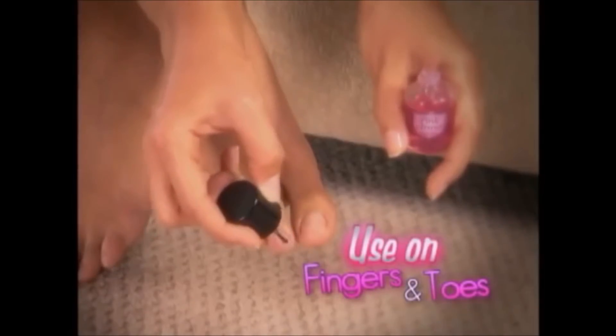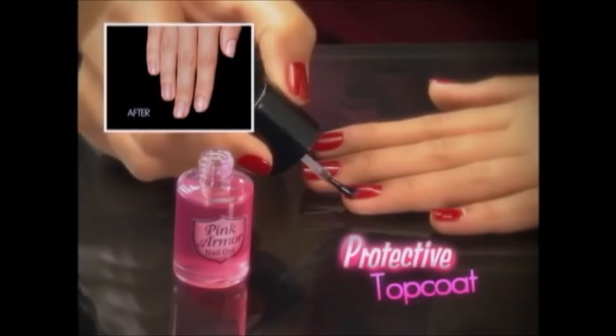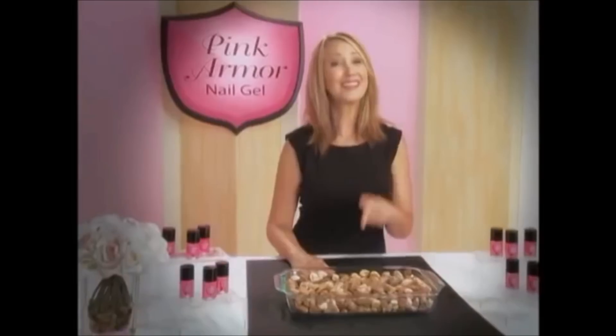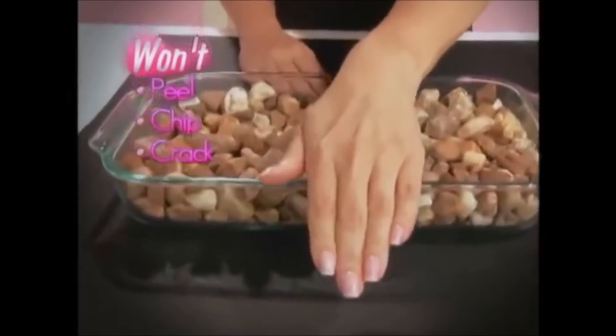Use it on your fingers or your toes. It's the ultimate restoring base coat, or use it as a top coat to protect your favorite polish. These are rocks, but with Pink Armor, your nails will peel, chip, or crack no matter what they attack.